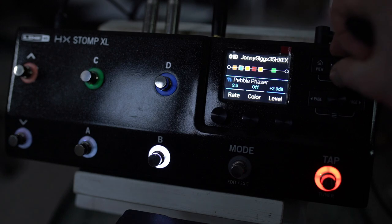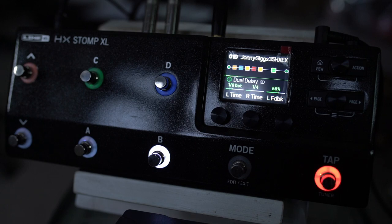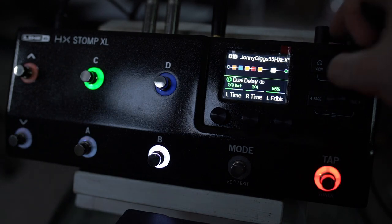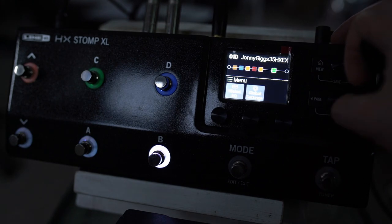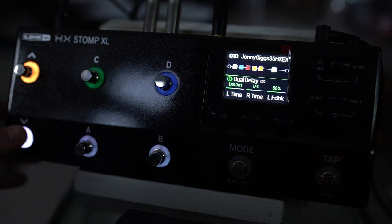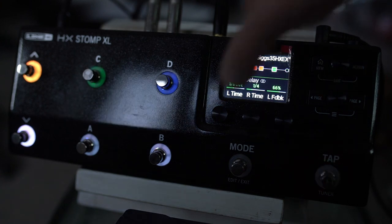Now I've got everything I need for the actual gig and a relatively simple preset: a drive pedal up front, a phaser, my clean amp, my dirty amp, my cab, and my delay. I can mix the delay in and out with the expression pedal — really handy. One other thing: go to snapshot edits and set it to Discard for an actual gig, so you can be confident that next time you go to your drive or rhythm, if you've turned on your delay, the next time you come back to that snapshot it will be as you left it.